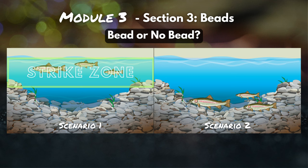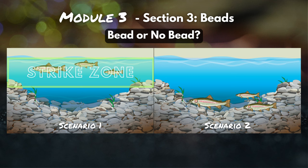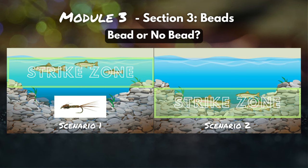So clearly we've got two different strike zones. In the first scenario, it's the upper half of that water column, and in the second scenario it's that bottom half. For scenario one, I'm probably going to opt for that unweighted nymph — I want it to hang up there in the upper water column, right in front of those fish. But if I throw that same nymph on for scenario two, those fish aren't going to cruise all the way up when they're trying to conserve their energy. So for that scenario, I'm going to need to get deep, and get deep real quick.